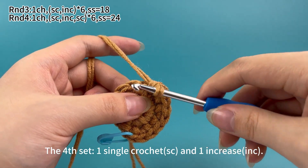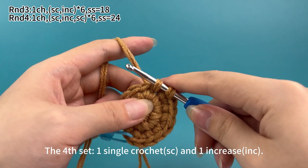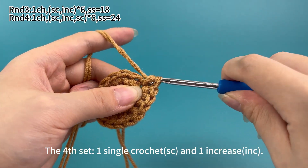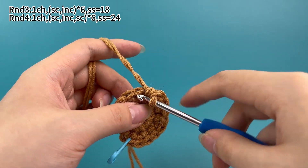The 4th set: 1 single crochet first, then 1 increase.